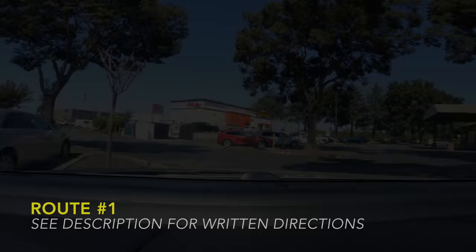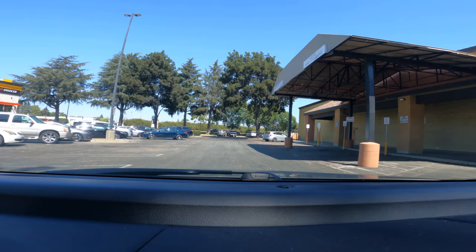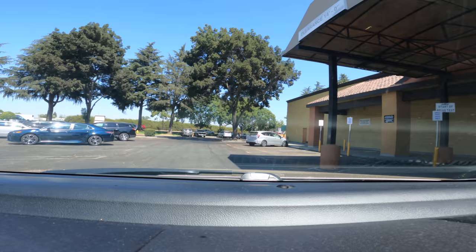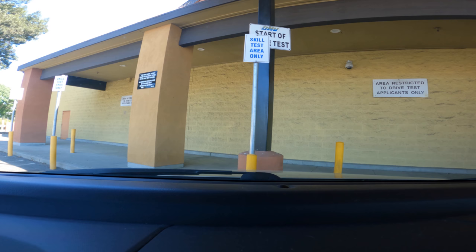This is the Gilroy DMV driving test. When you first arrive, park wherever, then go inside near window one by the black carpet. They'll likely tell you to move the car into one of the designated spots marked 'start of drive test.' They'll come in and have you do the hand signals through the window. Know where your headlights, auxiliary lights, running lights, and defroster are. Once they're in, make sure they're buckled up — sometimes they tell you to go ahead before buckling.